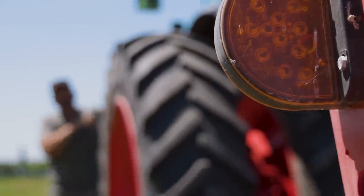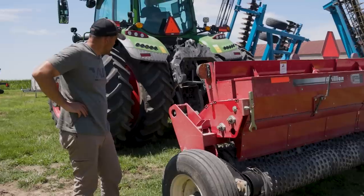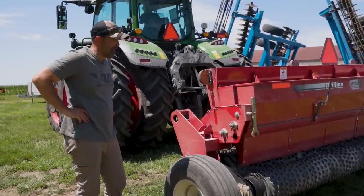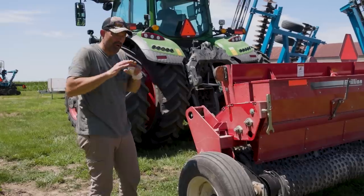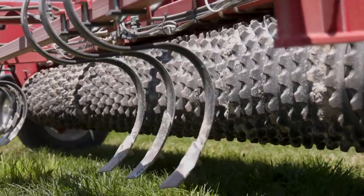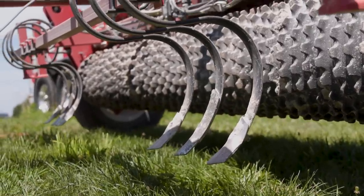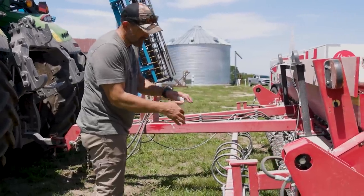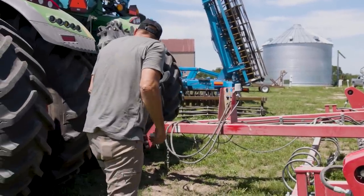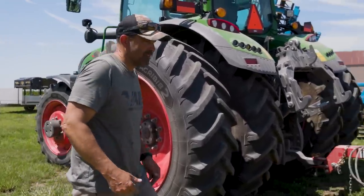It would be so nice to use the Fendt tractor to plant with, but I just have to take the time to pull those duals off. When we're doing brassica seeds, I like to rototill first and use a Brillion — it just makes a perfect seed bed. We leave the tire tracks in there, and on a Brillion the chisels go right where the tires are, so they fluff that back up. When you drive over that rototilled field, the tire sinks in five or six inches and the chisels fluff it back up so the seed still goes on level soil.